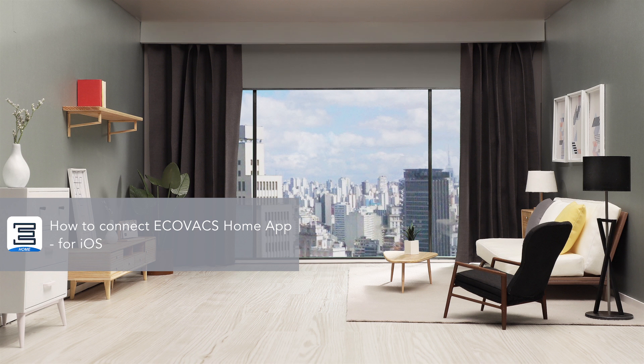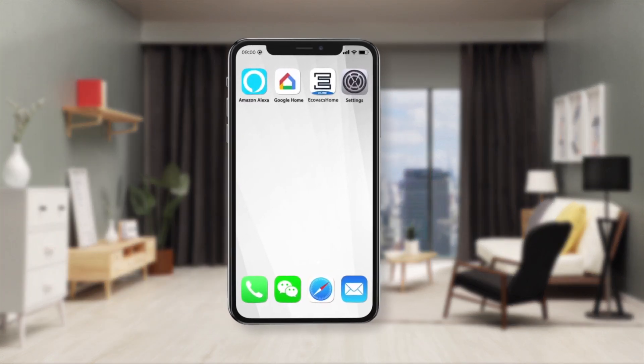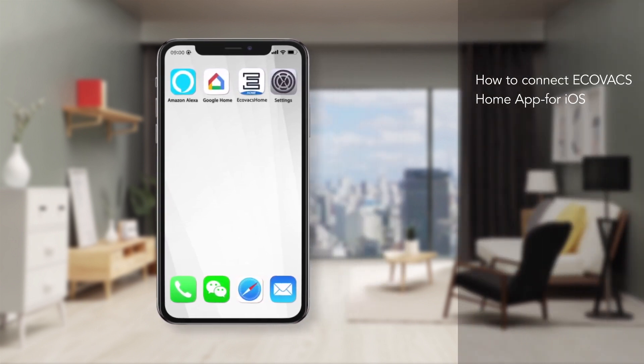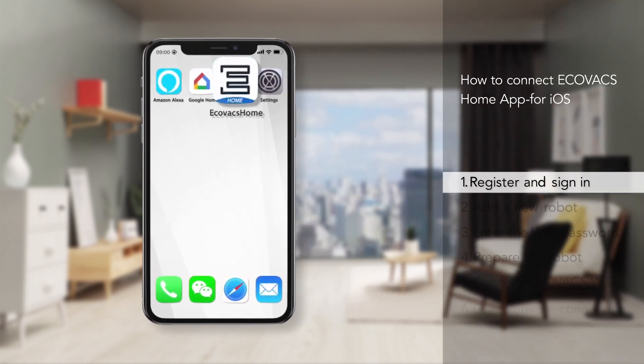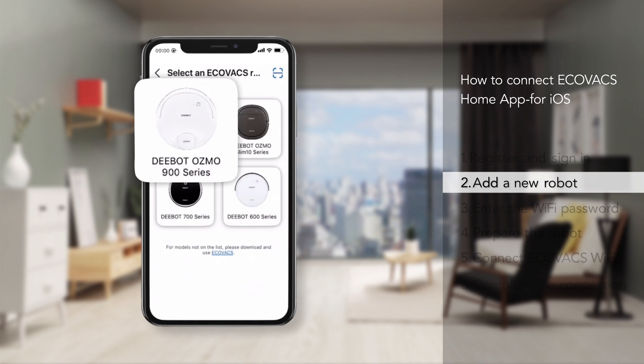To connect your robot with the Ecovacs Home app, please follow the suggestions in this video. First, you need to register an account in the Ecovacs Home app and sign in. Then choose to add a new robot and find your robot model.